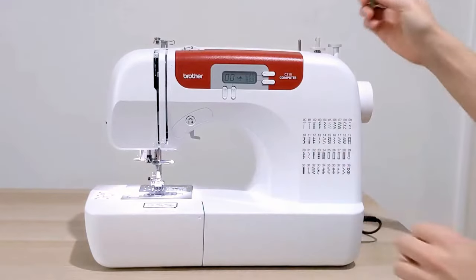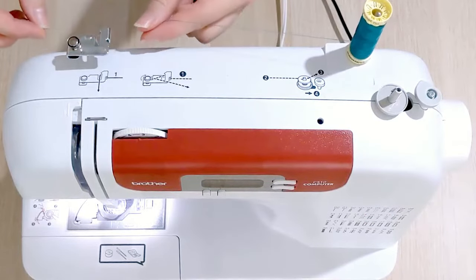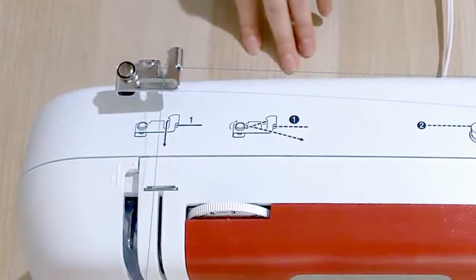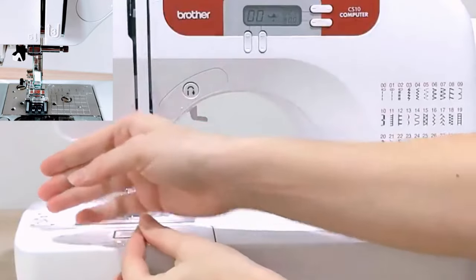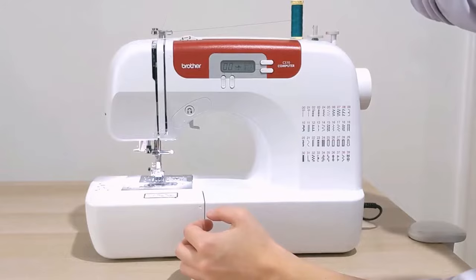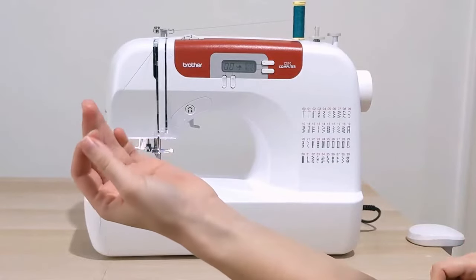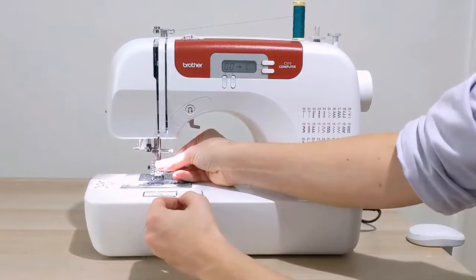Once the take-up lever is as high as it will go, put your thread onto the spindle again and pull it over towards the silver diagram area, but this time follow the solid line. Come underneath the silver piece, then go forward through the first cutout in the front of the sewing machine. You'll see a number three with a U arrow — make a big U-turn around that, come back up to the top, go along the right-hand side of the cutout, along the top, and then down the left. That ensures your thread catches behind the thread take-up lever. Then go down to the second cutout in the front of your sewing machine.